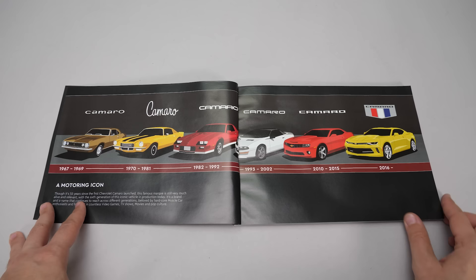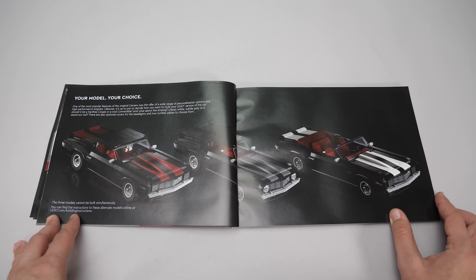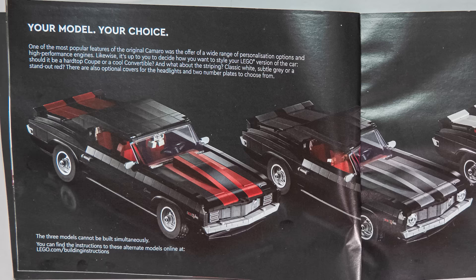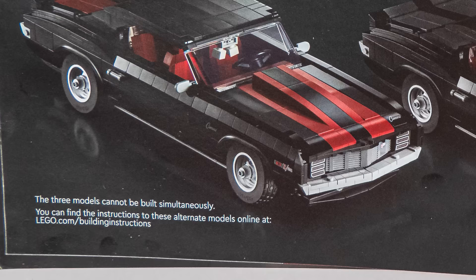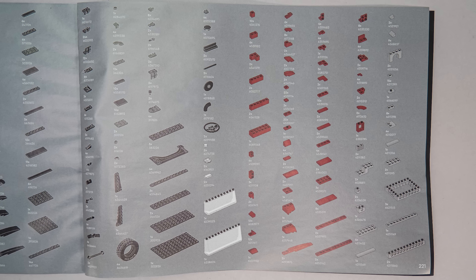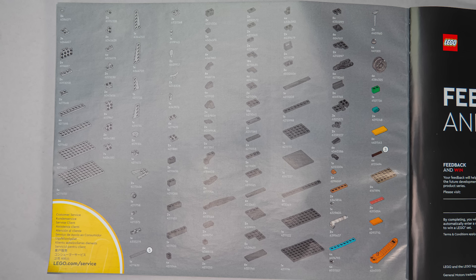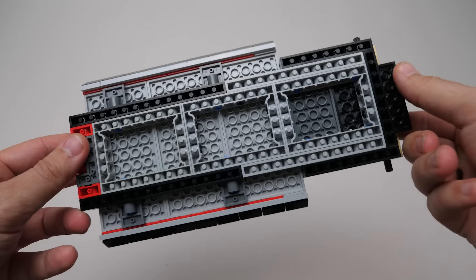In the manual we got a little history lesson about the model, with a complete timeline of the different generations on the next pages. A few words from the set's designer, and then the customization options. It's really black on black here as well with shiny paper — it's like some anti-photography system. We can choose between a hardtop and a convertible, the color of the striping, and even the headlight covers and the license plates have different options. I find the remark in the corner a little bit confusing — I really hope I don't have to go online to build all these variations. Here is the part list; please pause the video if you are interested.